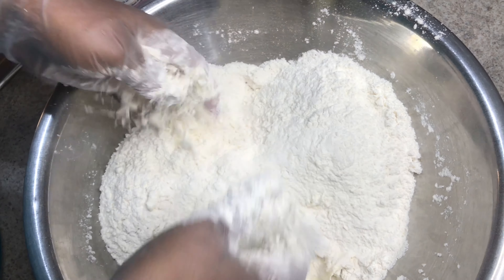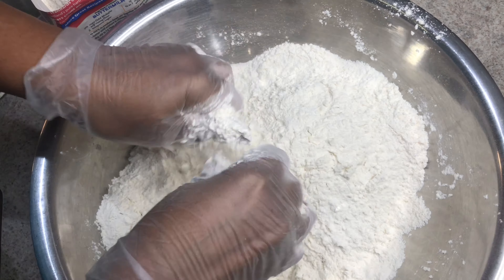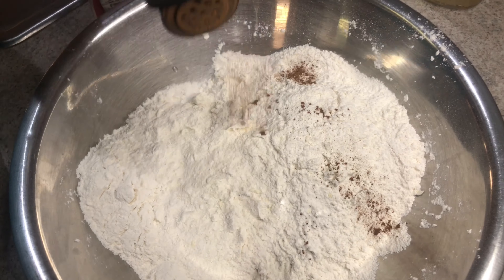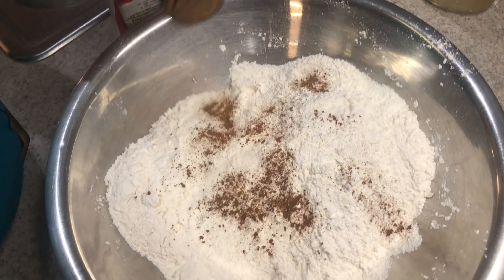This will make the bake very soft and fluffy. Now I'm going to put some cinnamon — you can eyeball it, but I like it. It gives the bake a little good flavor inside.